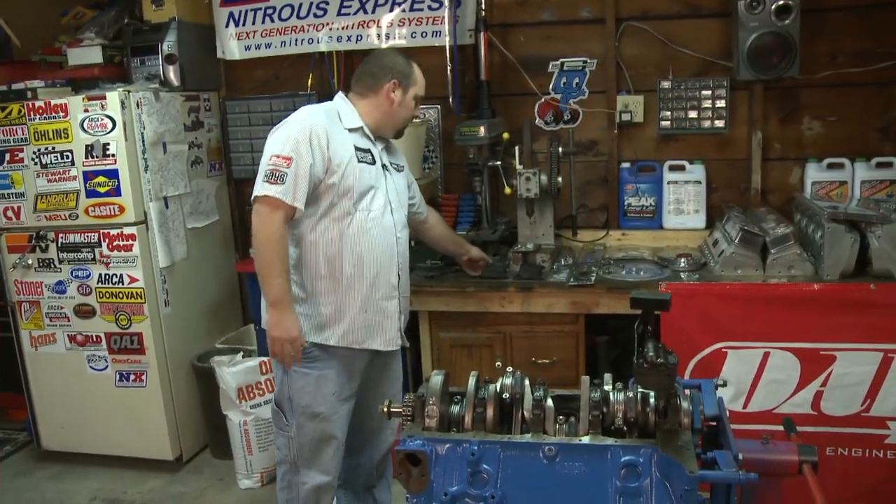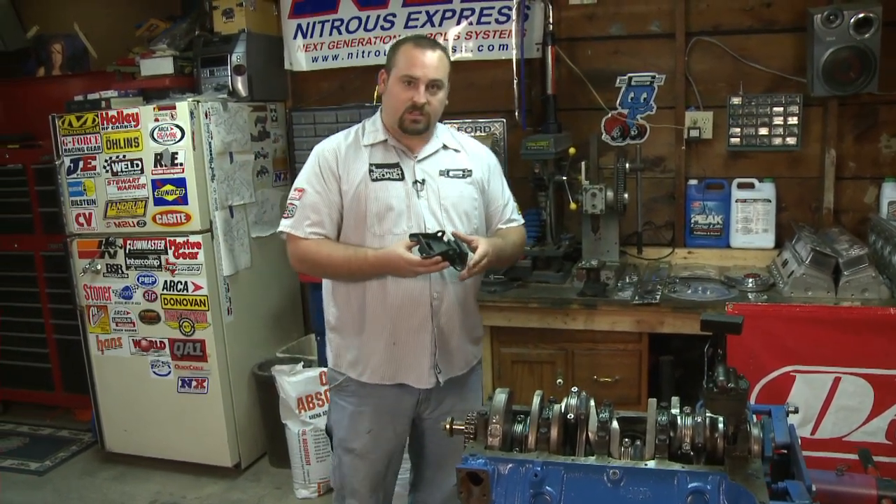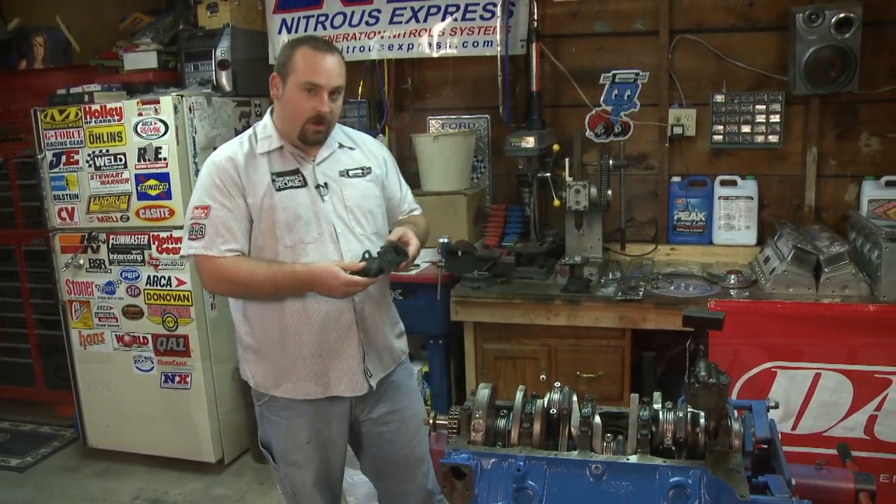The first thing we're going to start off with — since the motor is already upside down, ready to rock and roll — we've already got our Lakewood muscle mounts here. We're just going to simply bolt those on first and get those out of the way, so it's one less thing to trip over here in the garage.